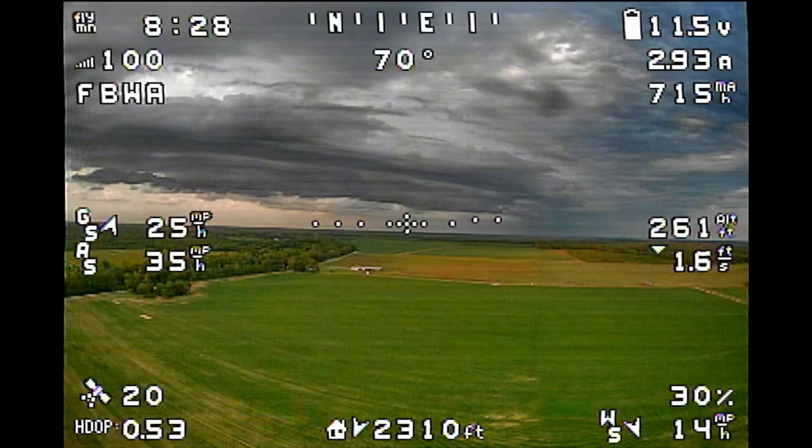Nearing the end of the second flight, wind speed has picked up to about 17 miles an hour at altitude, so I decided to get back home and on the ground before that storm started rolling in. Getting down lower, the estimated wind speed drops back to around 14 mph, but it's clearly a lot gustier — the airplane is getting tossed around quite a bit on the way back in.